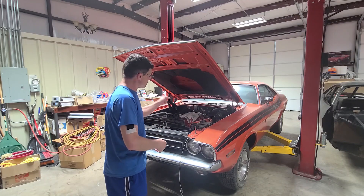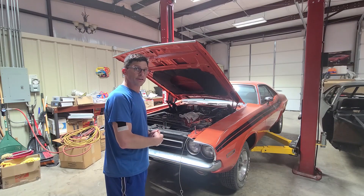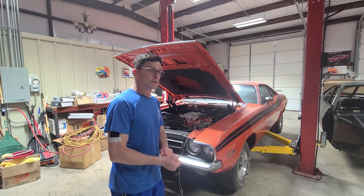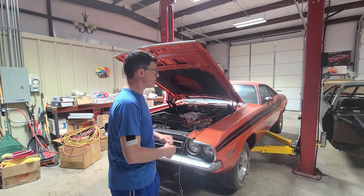Stay tuned. Let's get started on this car. Also, make sure to subscribe to my channel so you can keep updates on this vehicle.